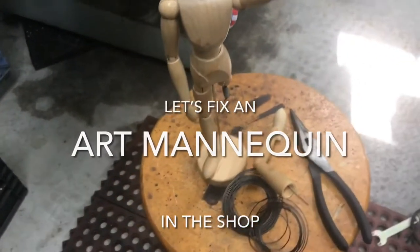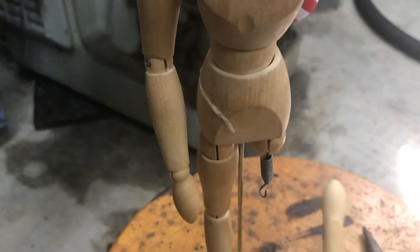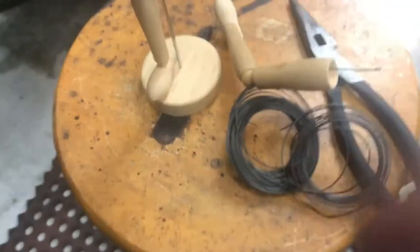We're out in the shop to fix a classic issue — the mannequin's leg fell off. I started working on it and thought I might as well videotape this.